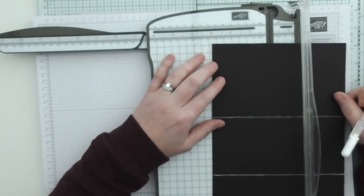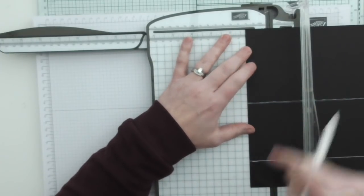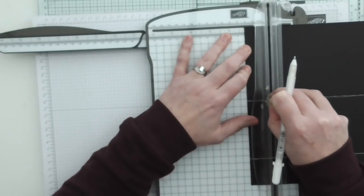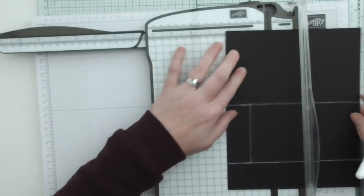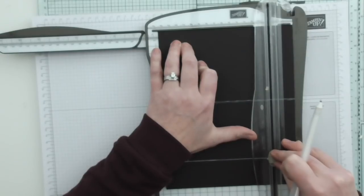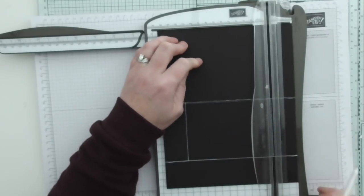Then we're turning it to the short side. We are going to score first of all at 1¼ inches, but we only want to score this middle panel — not here and not here, just in this section. Then we want to move over and score at 5¾, doing the same — only in this section. I'm just scoring between those two points and going over it with my white gel pen so you can see, because I'm using black.